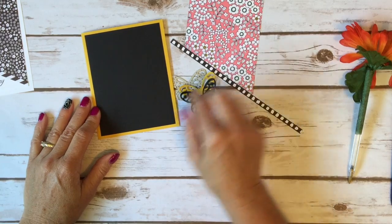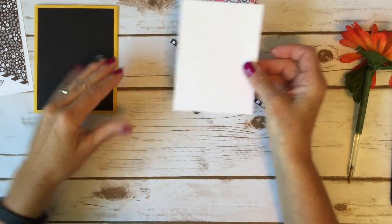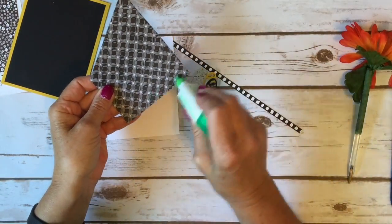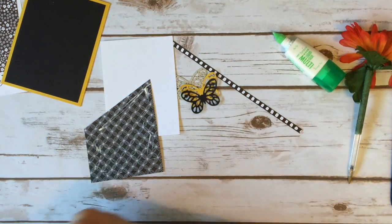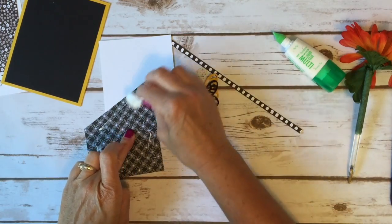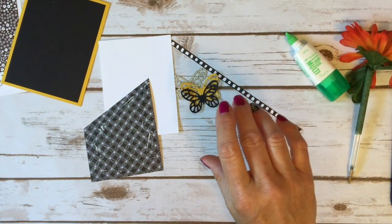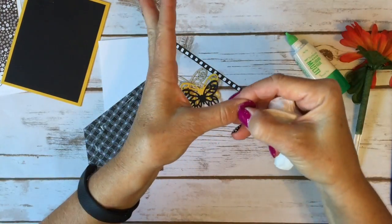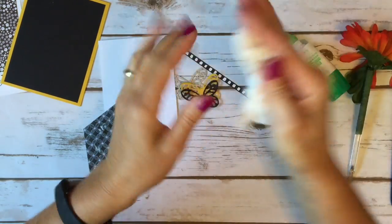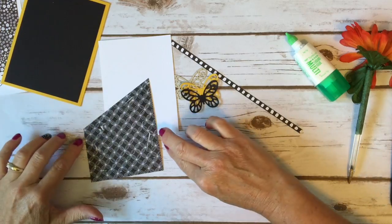I took a piece of black that is just an eighth of an inch bigger — five and an eighth by three and seven eighths — and a white piece which is five by three and three quarters. I'm going to take my designer series paper and add glue, but my glue is getting a little crazy — it's clogged and I squeezed too hard. By the way, you can see I've got paint all over my fingers — I spent 19 hours repainting my living room! I'll post a picture on my blog at www.astampabove.com.